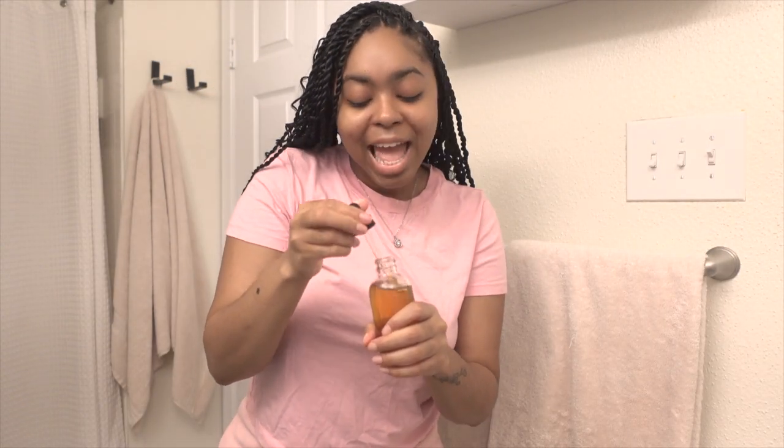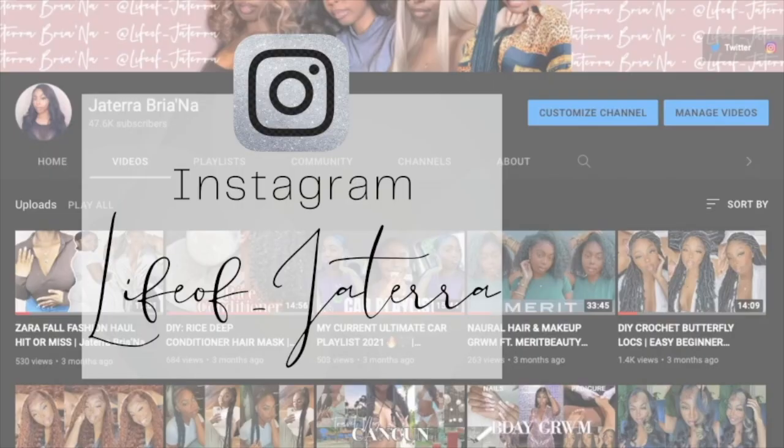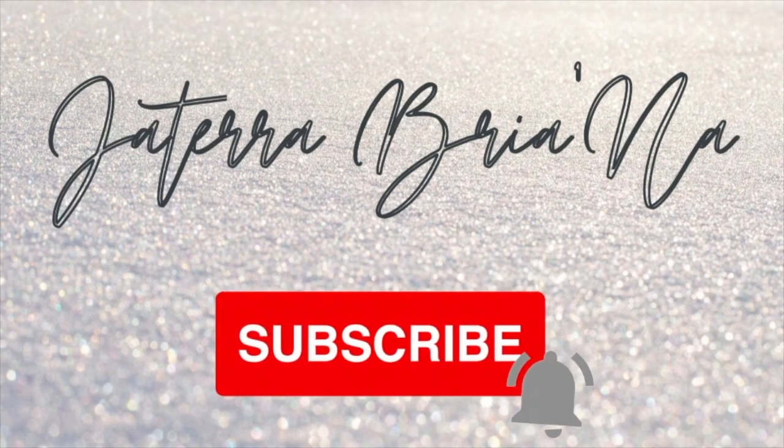My hair is done and it's so cute. Hey besties, so today we are jumping right into the tutorial. I'm gonna start by showing you guys all of the products that I will be using today.